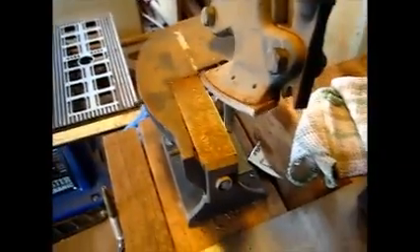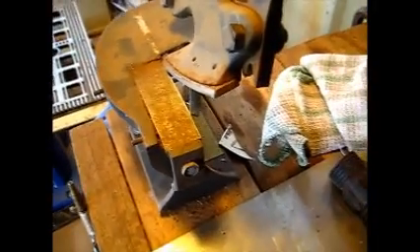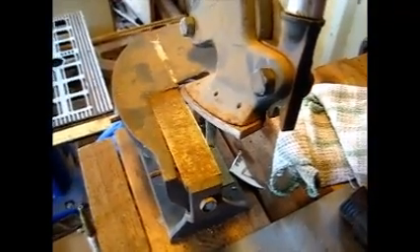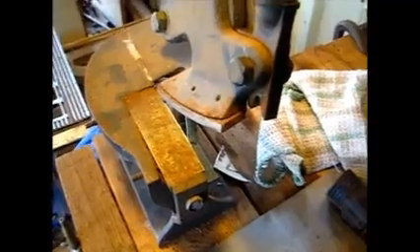You can buy one of these at Harbor Freight for about $99. I bought this when I was building HHO and needed it to cut out plates — I made several hundreds of units. An angle grinder is probably quicker than sheet metal cutters and you probably do a better job cutting these out with an angle grinder, unless you have one of these.